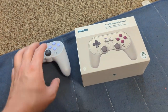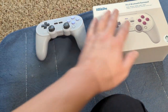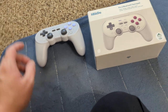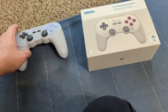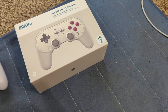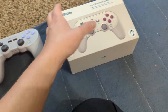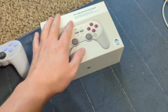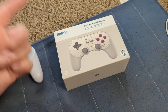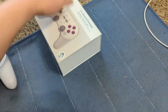Hello YouTubers, welcome to a hopefully very quick unboxing video. I'll just turn off my Bluetooth so one of my mini wireless earbuds doesn't auto-connect, which is very annoying.